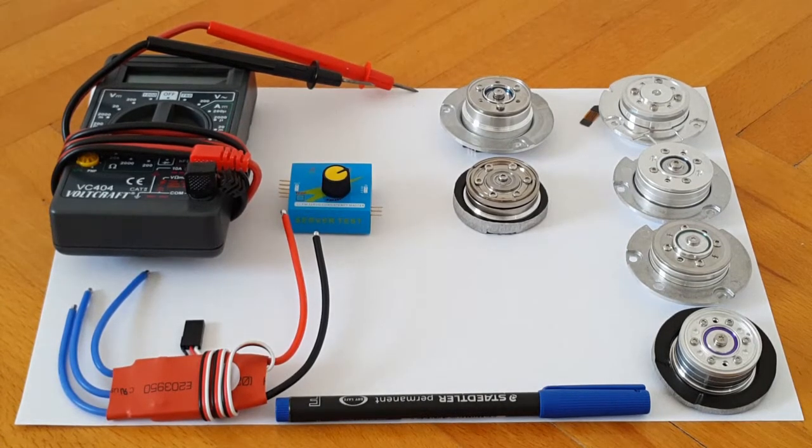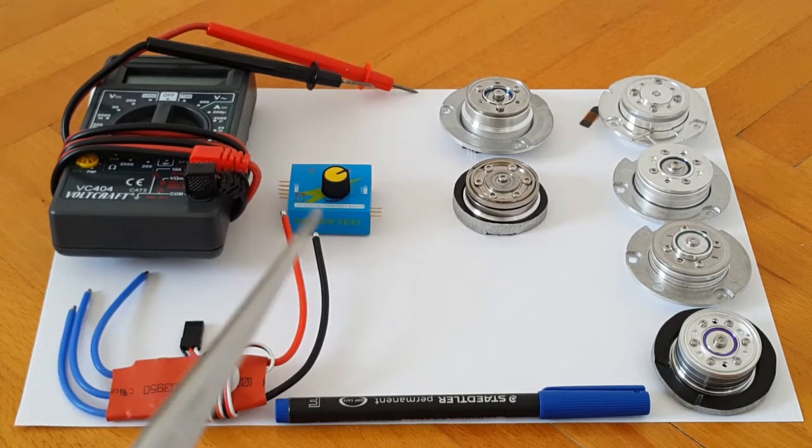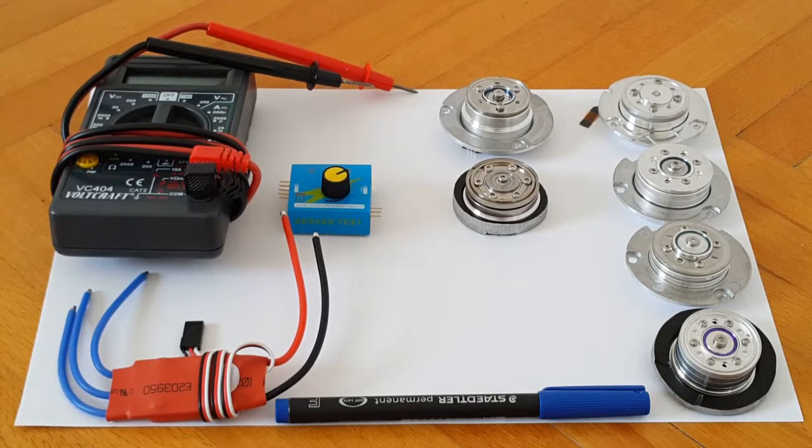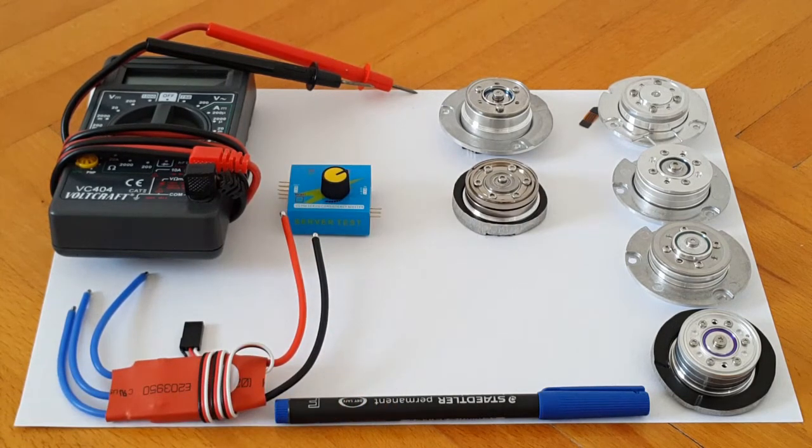Now, in order to drive these motors, you need some sort of regulating circuitry besides an appropriate input power source. So here I have a RC-ESC controller — that's a remote control electronic speed controller, this one I think is from Simon K, it's a 20 amp controller — and here I have a 3-channel, 4.8 to 6 volt ESC CCPM servo tester. You need these two things, along with an appropriate LiPo battery pack or suitable power source.